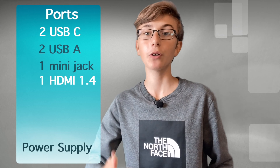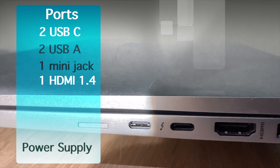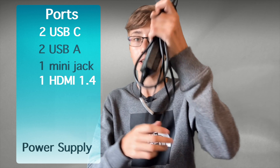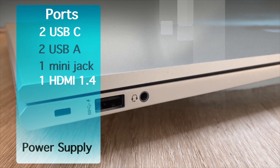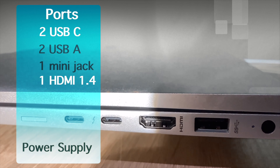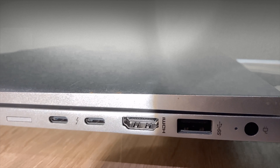Now the ports. You have two USB-C ports with Thunderbolt support, and you can also charge this laptop with the included 65W charger — it charges very fast. There are also two normal USB-A ports, one mini jack connection, one HDMI 1.4 port with 4K support, and one power supply port.